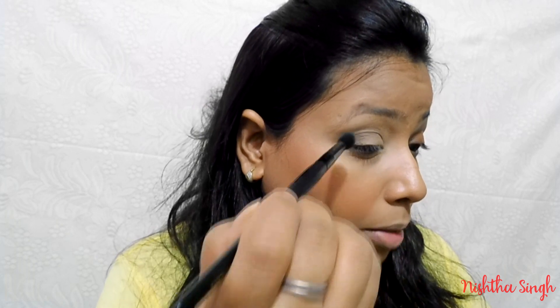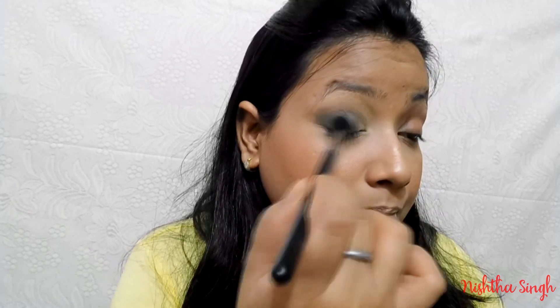I'm also going to apply it on my outer corner, using a little extra pressure because I want the color payoff there. Then I'm going to take that same big fluffy blending brush and blend out all the shade.